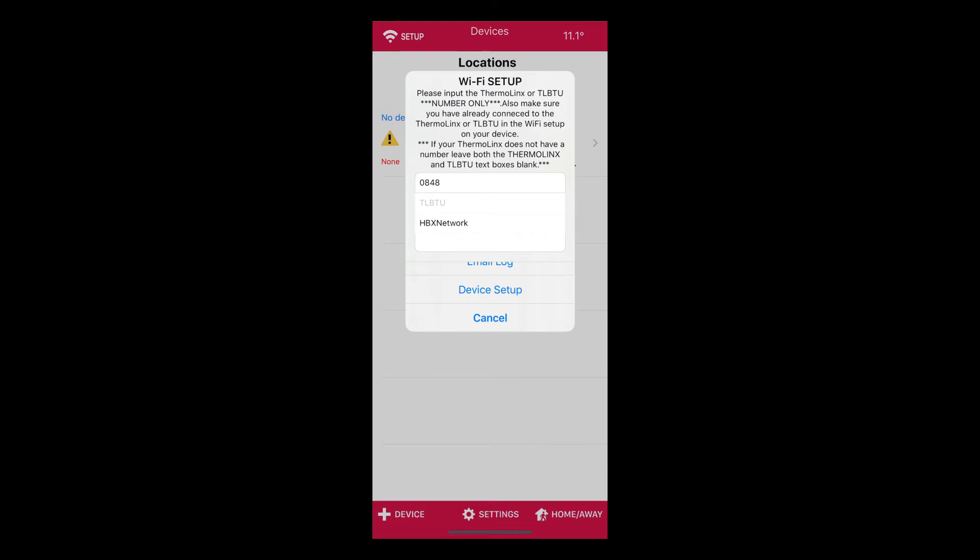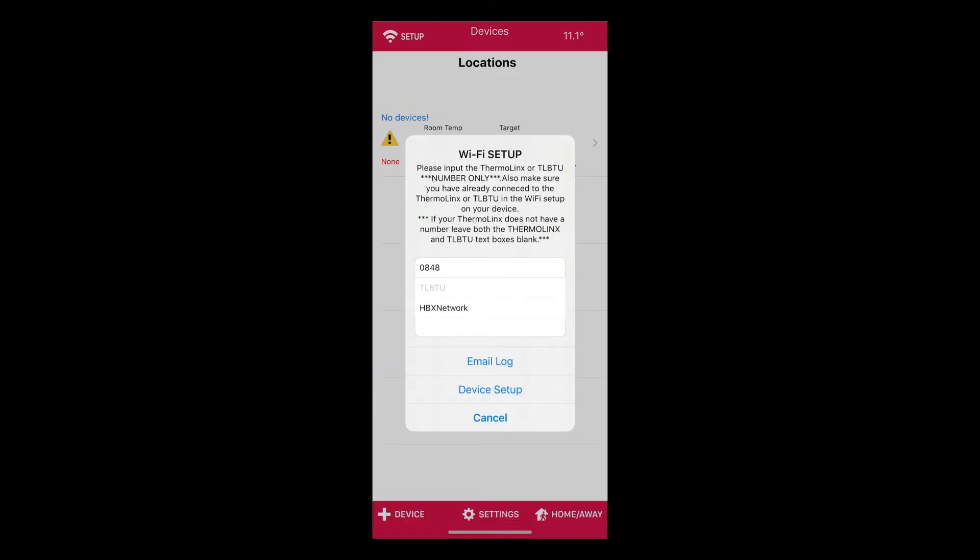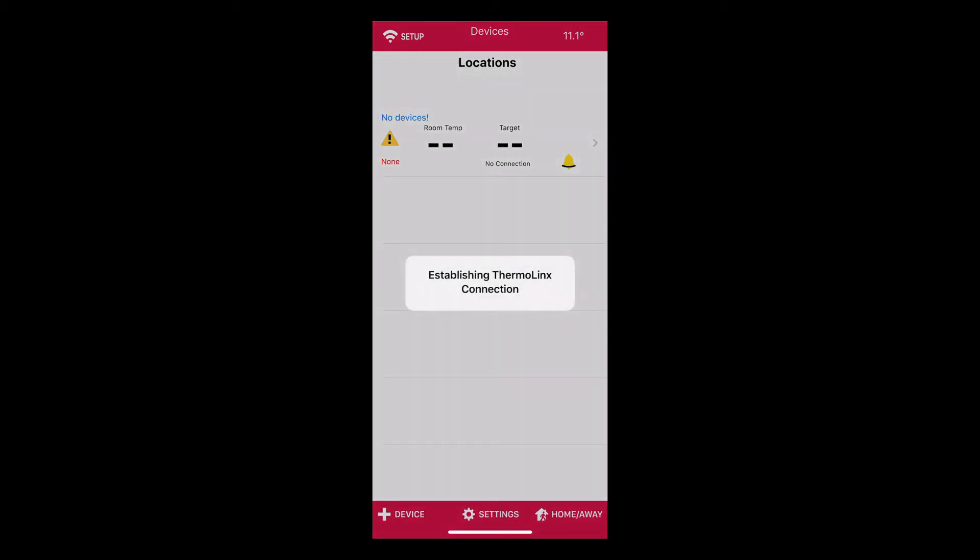In Password, please enter your network SSID password. Again, it is case sensitive with no special characters. Once you have completed this, select Device Setup. The app will send the SSID and the password, and will also inform you if they have been accepted.